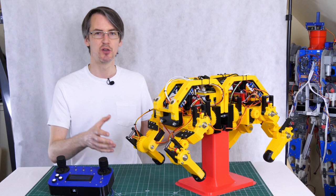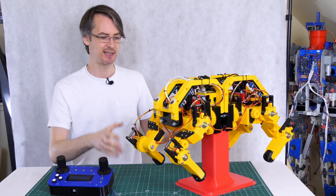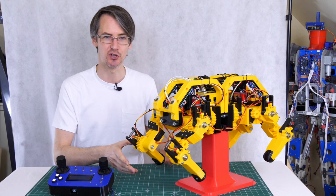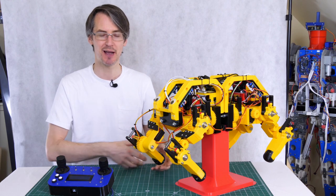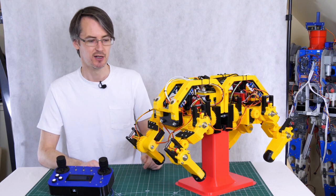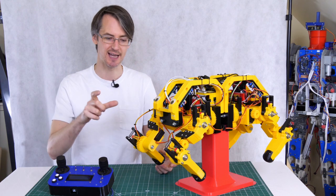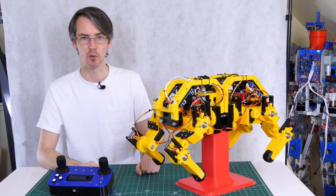You'll notice in some of those yaw moves it appears that one of the feet slips on the ground. The reason is that the servos reach their end position, so they can't get to where the math is telling them to go — the math is right and the robot is wrong as usual. That's one of the limitations of gearing down servos like that, because we only really get 90 degrees out of the leg and they've got hard end stops.